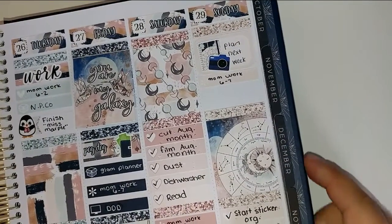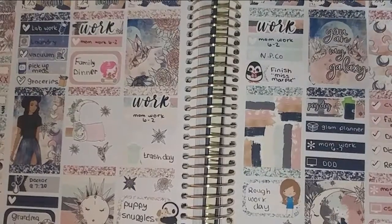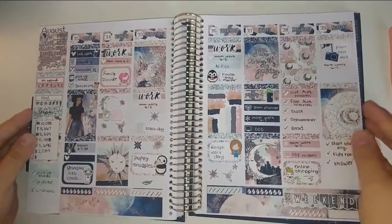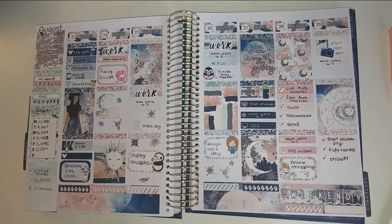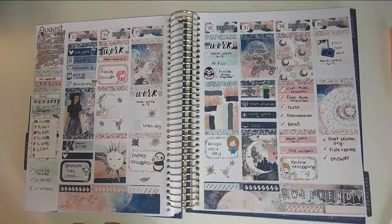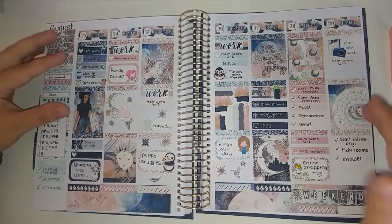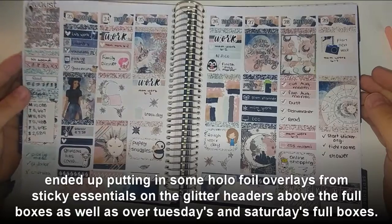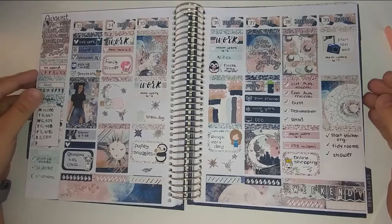Let me go ahead and open this up and show you guys what this spread has turned out to look like so far. I think this kit would look really gorgeous with some holo foil, but I don't have a ton. Anyway, here is the finished spread — kind of. Sunday's obviously not finished, but it is what it is. Thank you all so much for watching, and until I see you next time, bye!